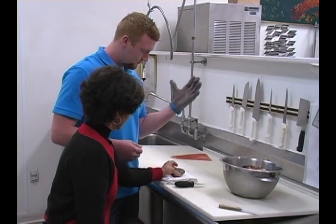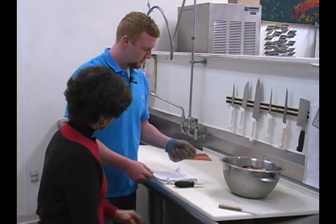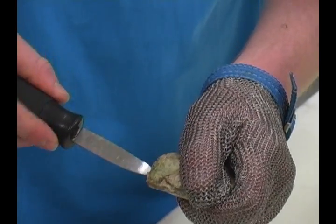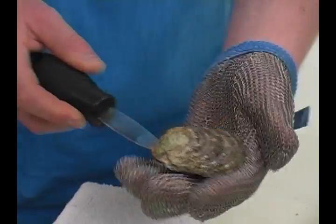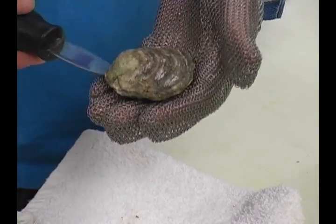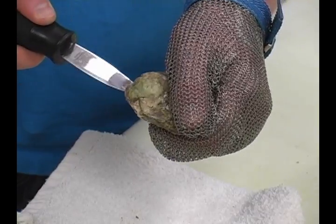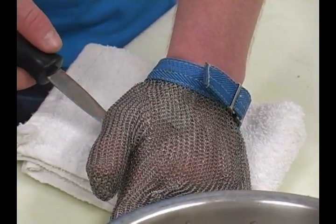So what do we have first? This is the oyster. What you're going to want to do is take the point of this knife and just jiggle it in between the shell. You're at the point — this is at the wedge. So you're just going to want to wiggle that in. It doesn't take that much pressure. And then hold it on the cloth so it doesn't slide.